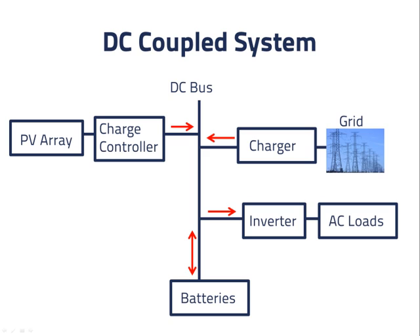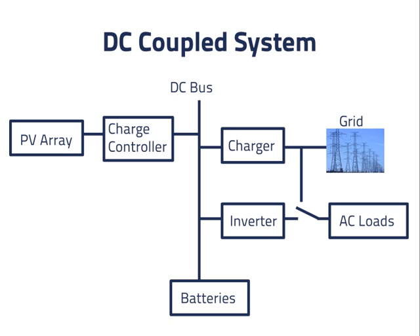There are several disadvantages to the system drawn here. The first is that when the grid is present, we would like to be connected directly to our AC loads. As drawn, power going from the grid to the AC loads first has to be converted to DC by the charger, and then converted back to AC by the inverter. There are losses in each step of the process. In this design, we've added a switch for the AC loads, so that they can operate directly off the grid.